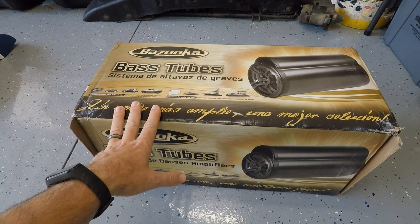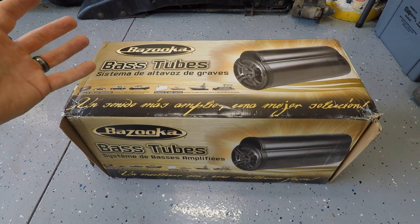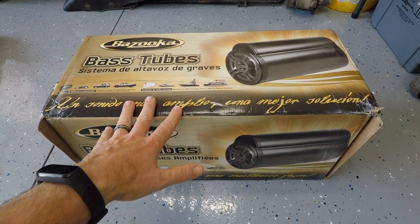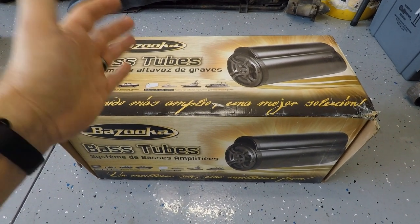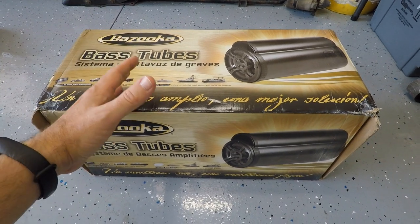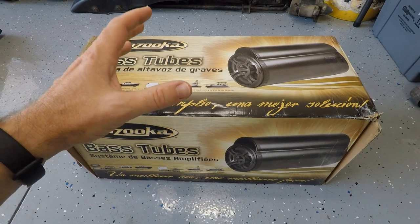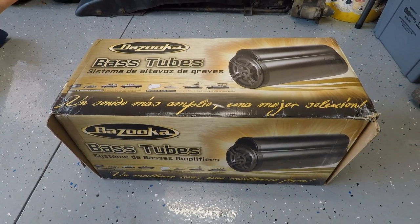For the subwoofer, we went with the tried-and-true Bazooka bass tube. I had one installed in a Civic 20 years ago at Circuit City — that was an amplified model. This one is a passive tube, so you need an amplifier to drive it, and I've heard passive ones are better because you get to pick your own amp. Our goal is hard-hitting bass for hard rock, industrial, and electronic music — not low droning bass, but a quick punch.